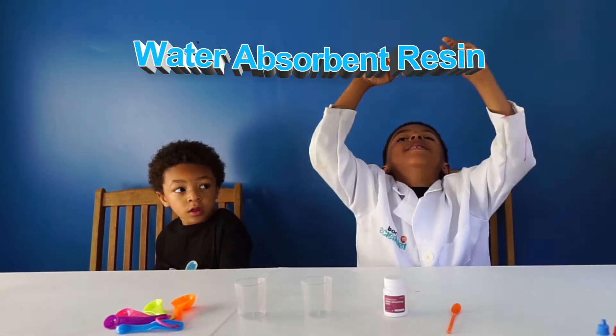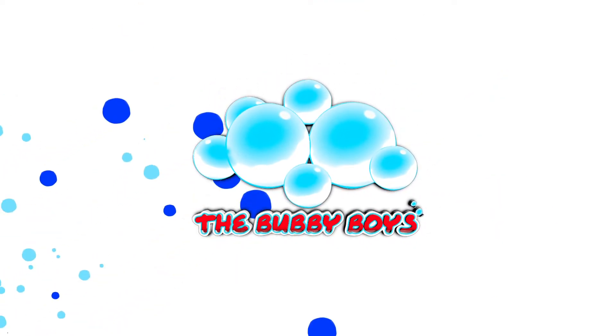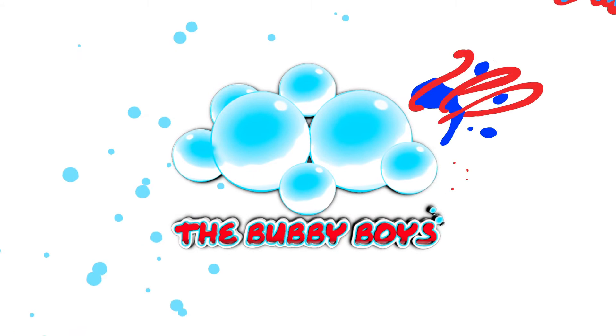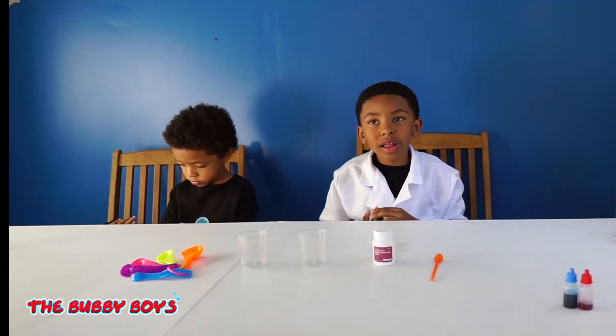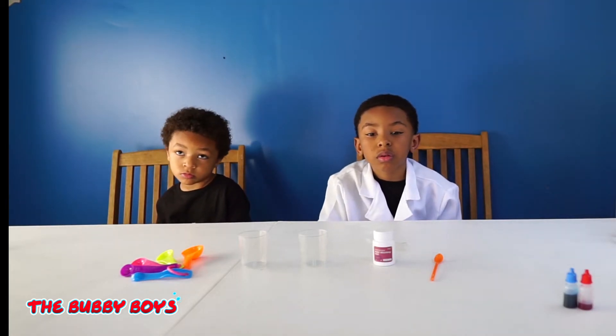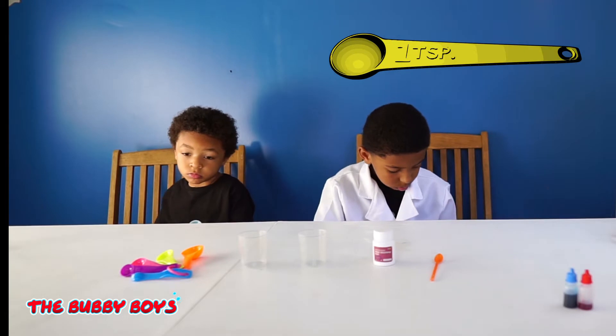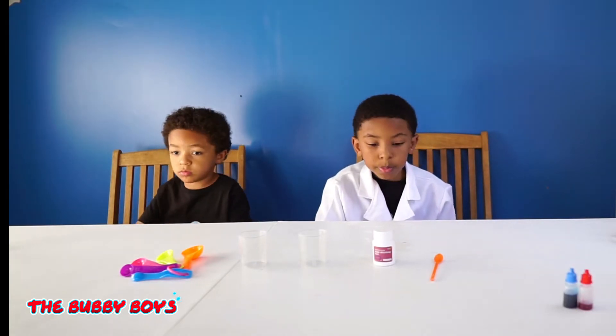Okay, so we're going to do an experiment. Tell them again, Aidan, what are we doing on this experiment? Water Absorbent Resin! We're going to do water absorbing resin. This one is called colored soil. All we're going to need for this one is some absorbent resin, a measuring spoon, some water, and a measuring cup. You guys excited? Ready to get started? Yeah!